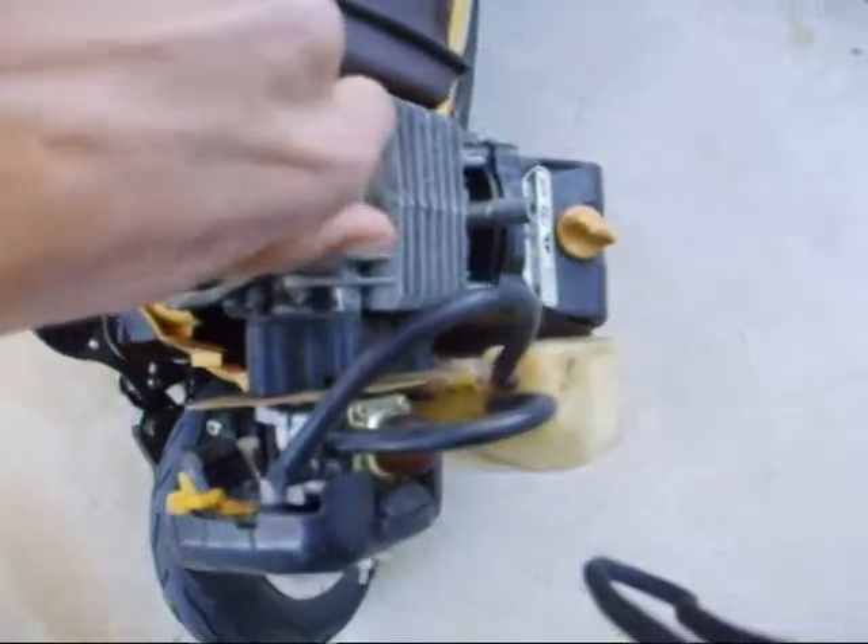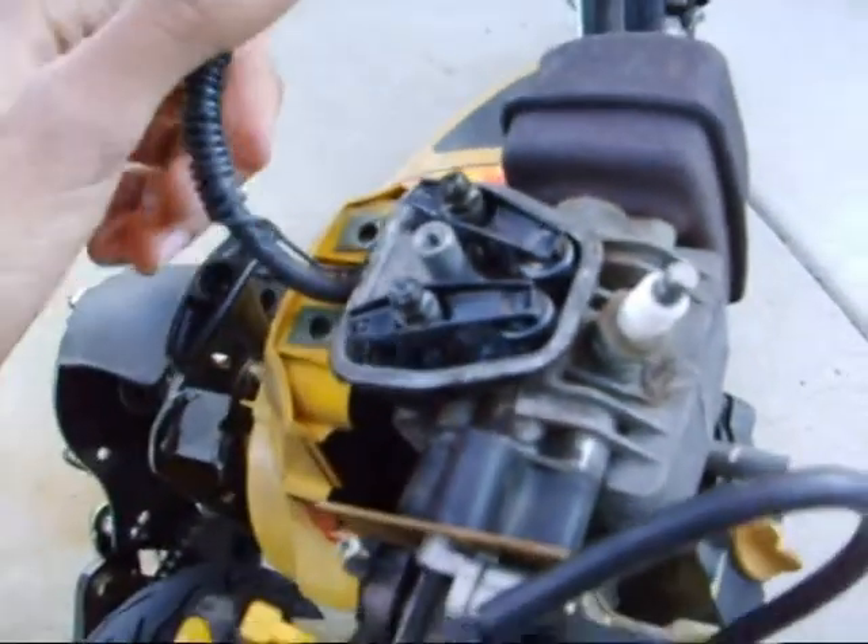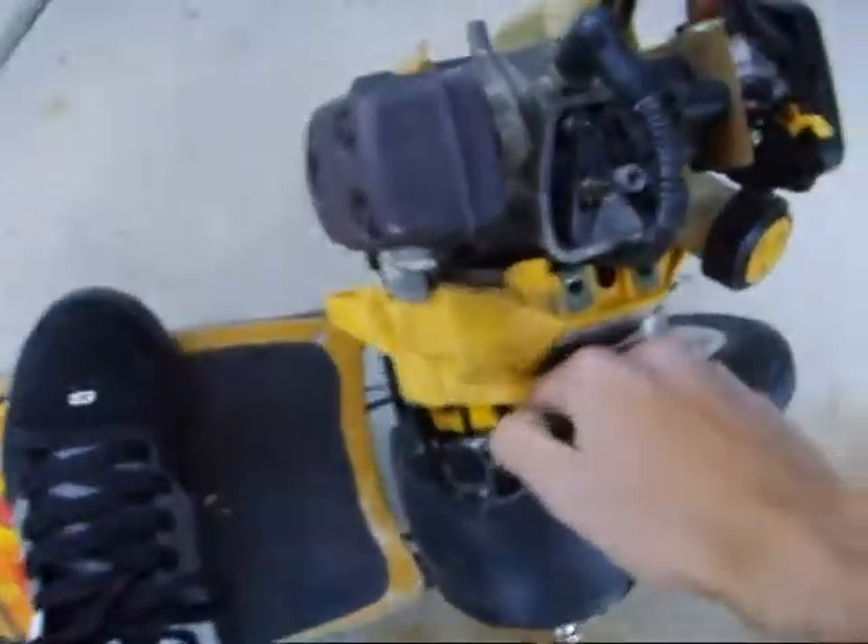Alright, so here's the rocker arms right here. Right this side of the way. See, there they are right there. Overhead valve. Four stroke. As you can see, they move here.